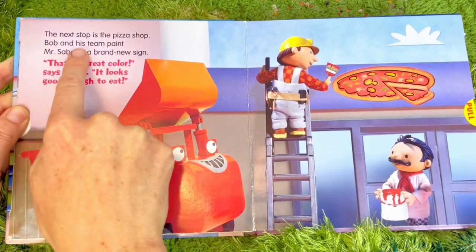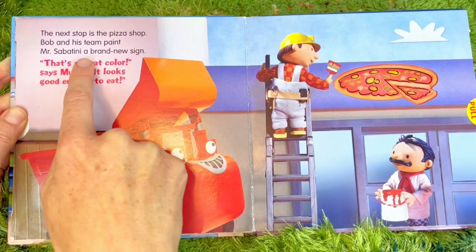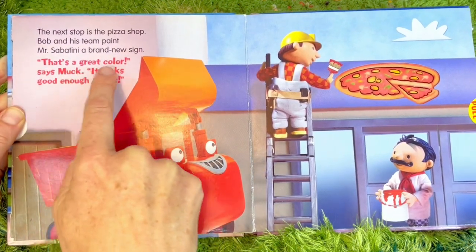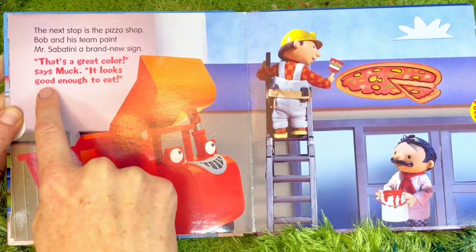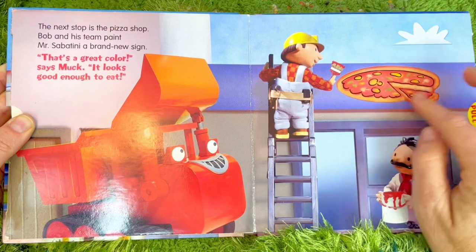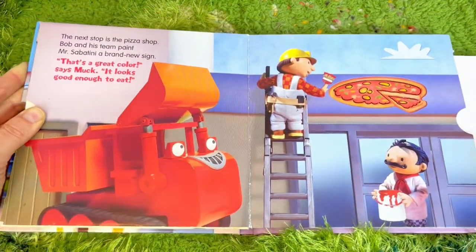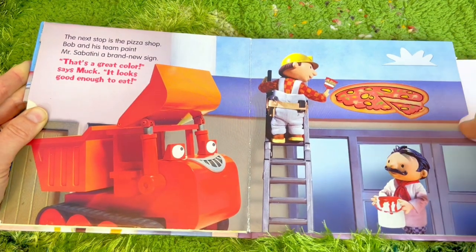The next stop is the pizza shop. Bob and his team paint Mr. Sabatini a brand new sign. That's a great color, says Muck - it looks good enough to eat! There is the sign with the pizza logo, and we pull, pull, pull the tab.